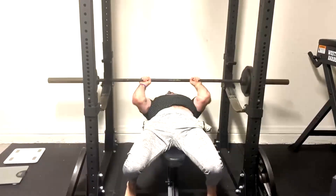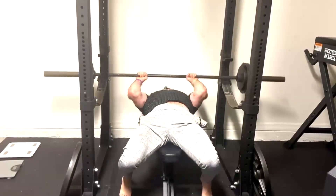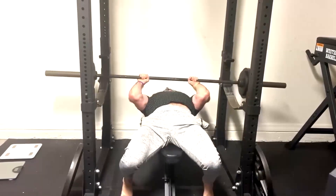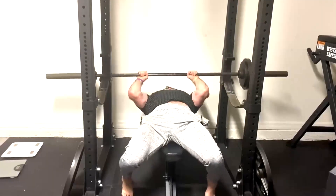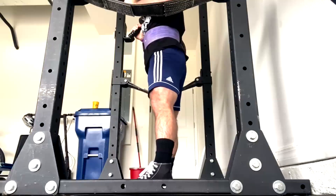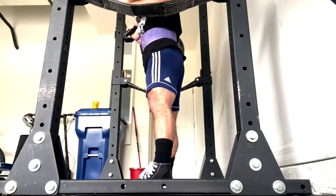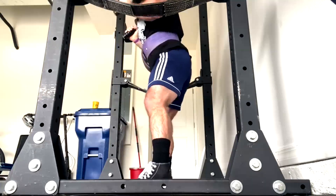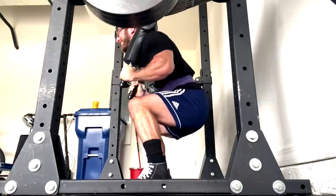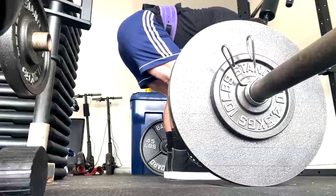For supplemental work on this day we did floor presses, incline bench, dumbbell rows, laterals, and JM presses. Some footage isn't in this first one — I'll include the laterals and other rows in the dynamic day because I have his programming fairly consistent right now; there's not a large deviation for Doug between his max effort and dynamic effort days.